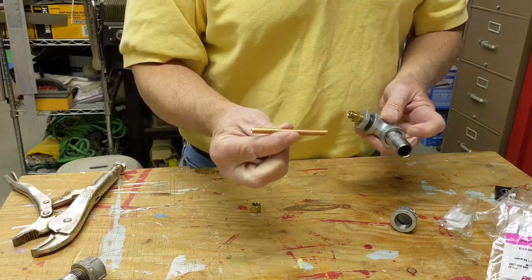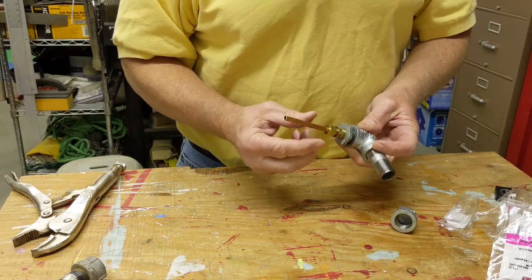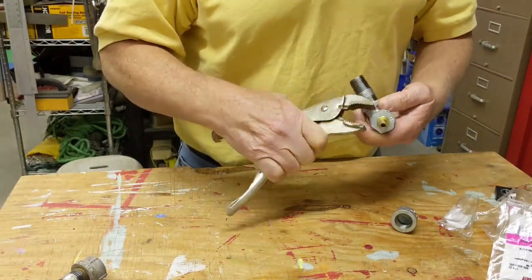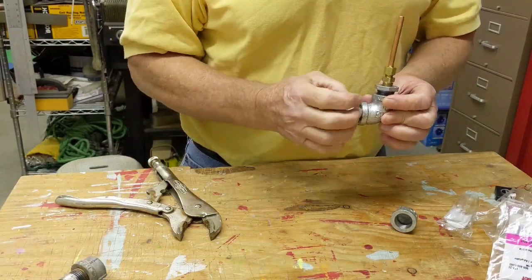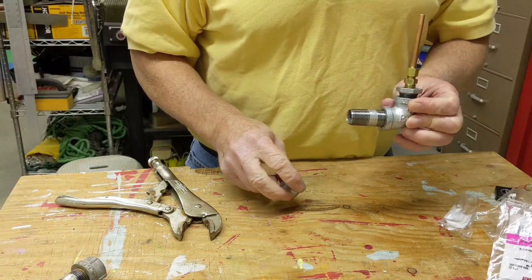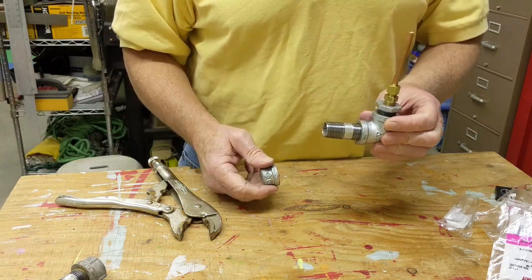This is a piece of quarter-inch pipe, three inches long. This is a compression fitting. You can find this in your local hardware store in the plumbing area. Make sure you tighten everything down really tight from this point — you want all these pieces tightened quite snugly. You don't want any gas leaking out of here. You do not need to put any pipe dope on here.